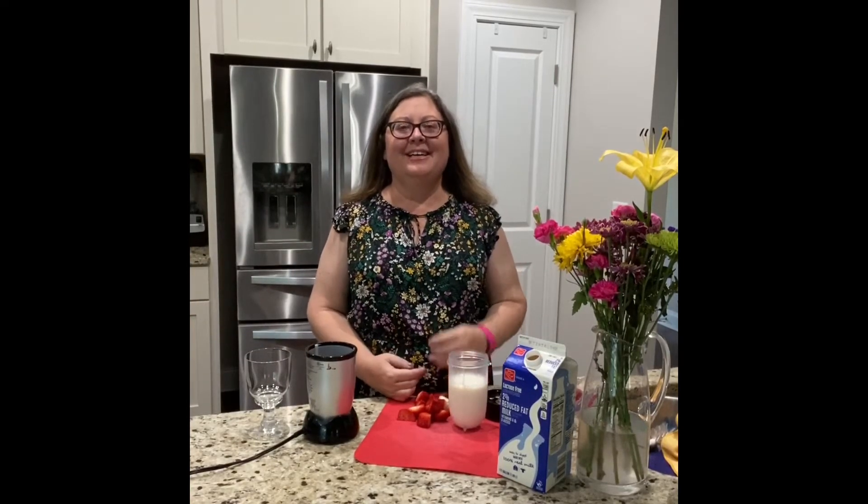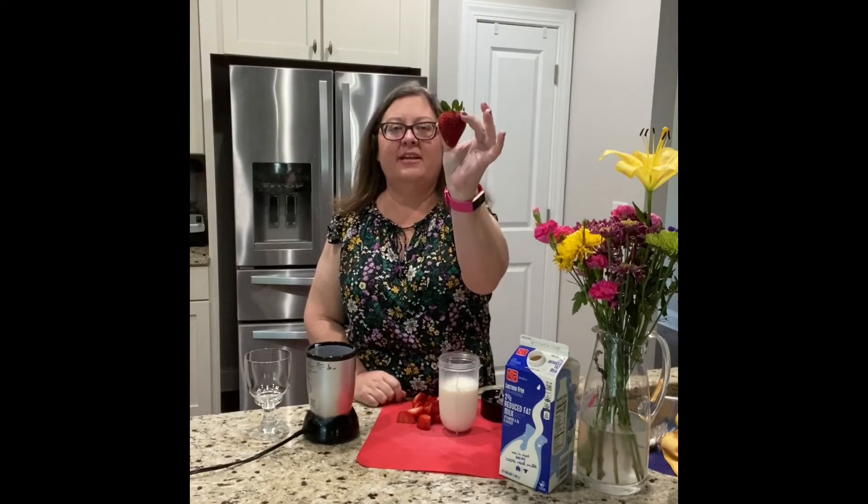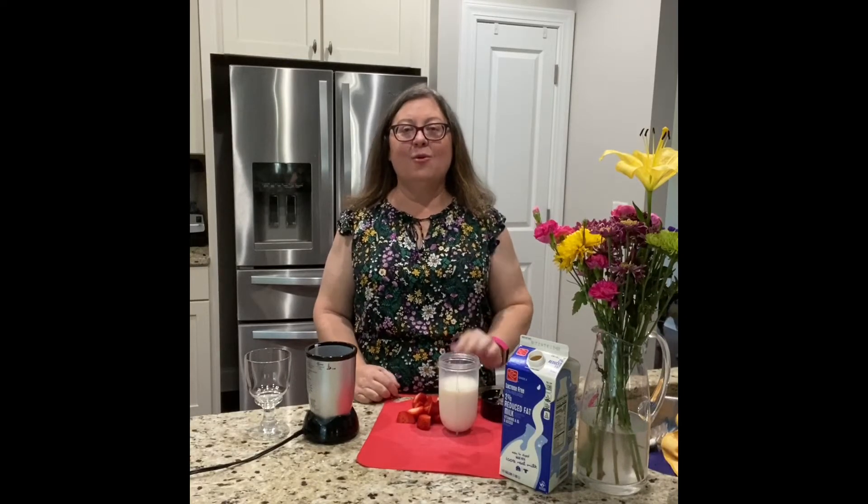Hi friends! Today we're gonna make some magic milk. Here is my white milk and I cut up some red strawberries. I wonder what will happen when I put the red strawberries in the white milk and mix it together. What do you think?